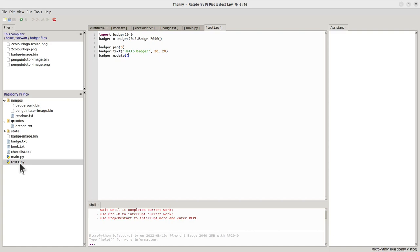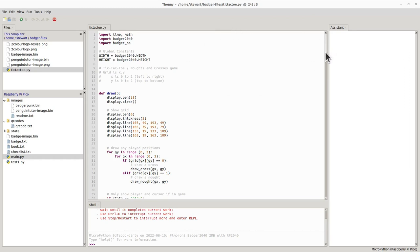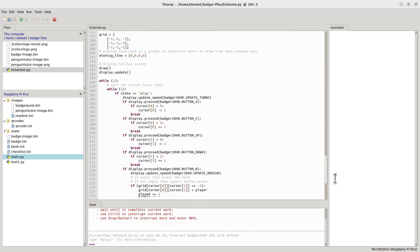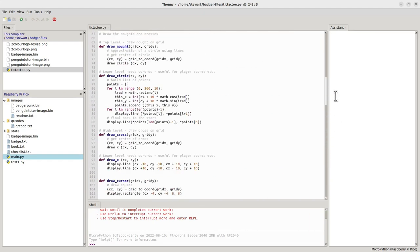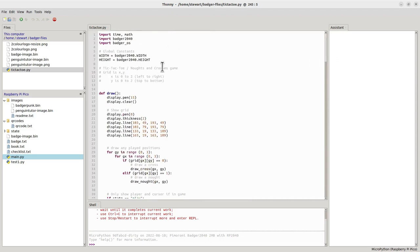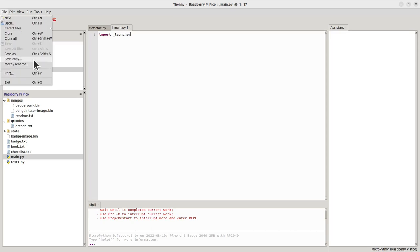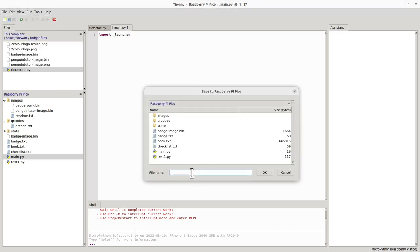Here's the code I created for a simple game — tic-tac-toe, or noughts and crosses. I'm not going to go through the code now; I'll create a future video explaining how it works. To run it automatically on power-up I'll replace main.py. First I'll save a copy of the current main.py as main.old to preserve the Badger OS launcher.